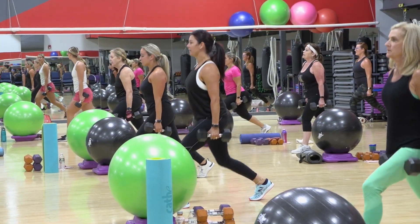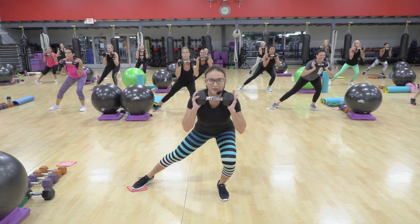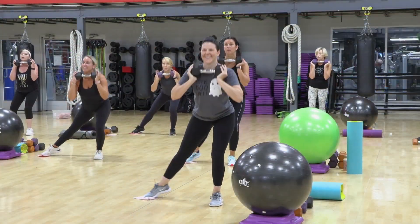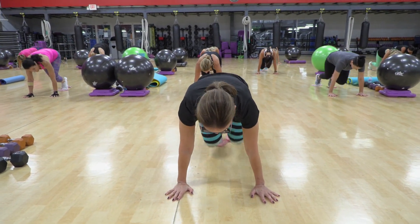Five, six, seven, up. Keep working it. And again, we're running fast, but we're not getting anywhere.